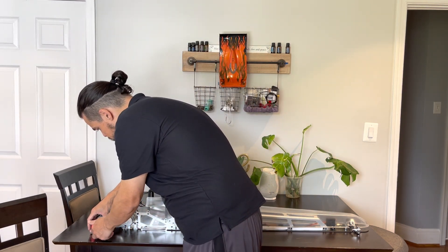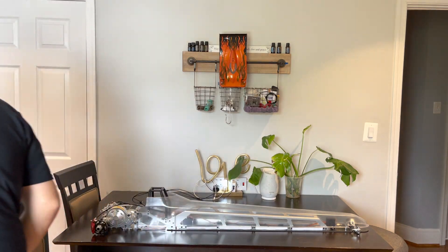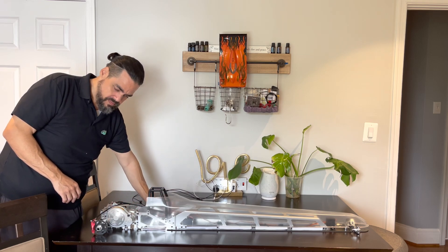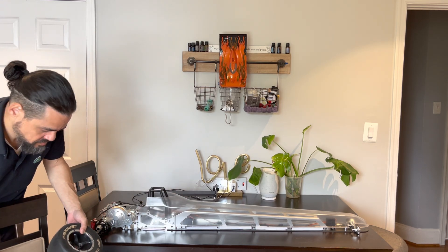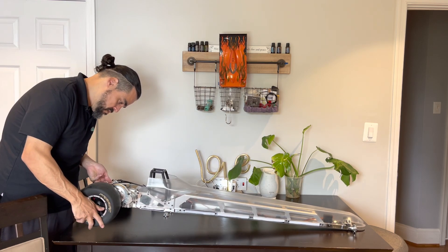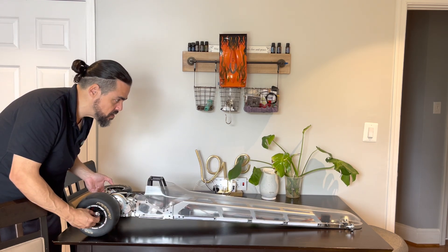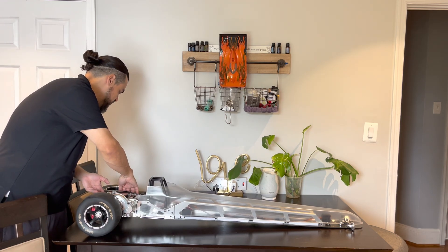Alright guys, there she is. You want to see it with the wheels on it — let's just mock it up. Some of that transmission engagement sounds so good. FYI guys, there is zero suspension on a drag strip, which is surprising — there are no shocks or anything like that to speak of.